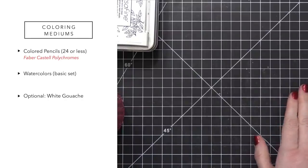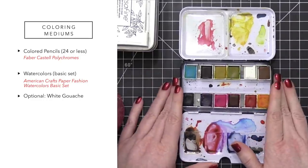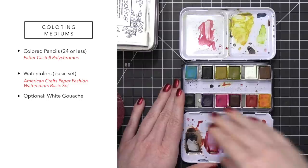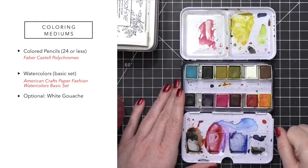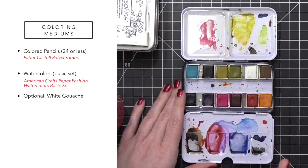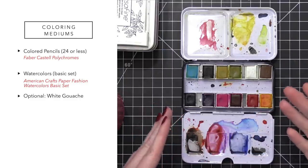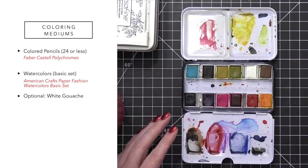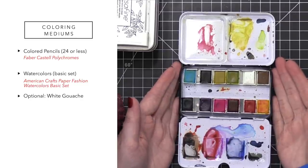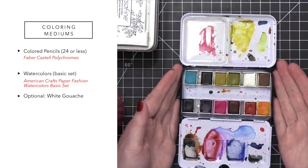For a watercolor set, I'm using the Paper Fashion basic set — can you believe it? These are the only watercolors I'm going to be using for the month. I think this is a really good selection, and I might even do some color mixing chart exercises to see what colors I can get out of these. I think that'll be really beneficial and will help me get to know this watercolor set even more. Why I don't use some watercolor sets is because I don't know them well enough — I haven't spent enough time with those paints to really know their potential.